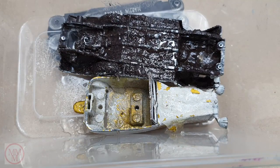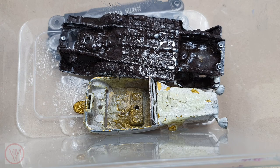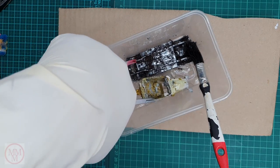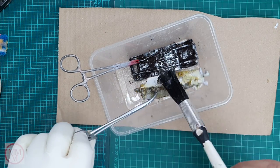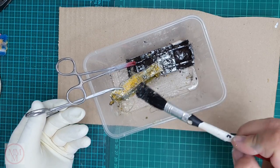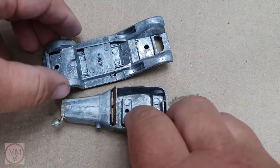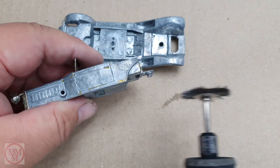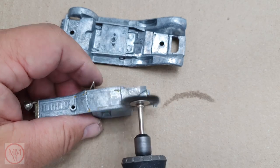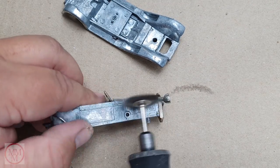After applying the paint stripper to the model I smooth it out all over with a soft brush and leave it for two to five minutes. You can see all the paint starting to blister off. Then it's a simple case of removing the paint with a variety of brushes, toothbrushes, toothpicks, and running water. A couple of little bits of paint remain, so I use a wire wheel to scuff into those little grooves and get that paint off.